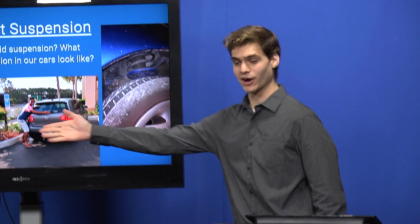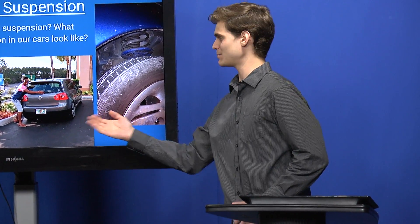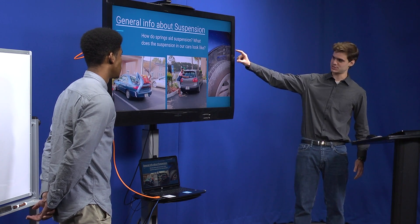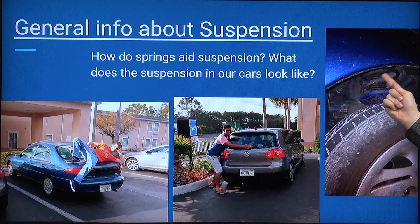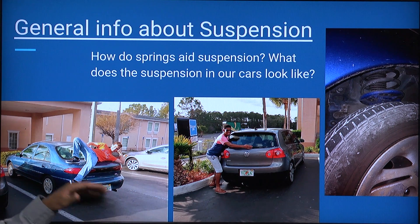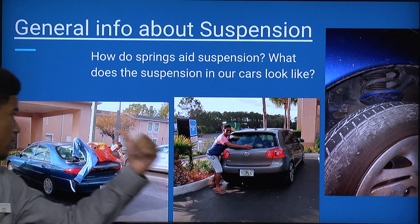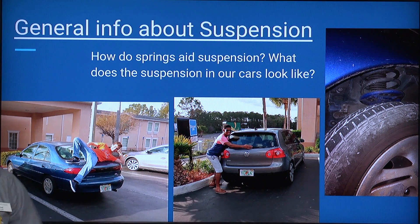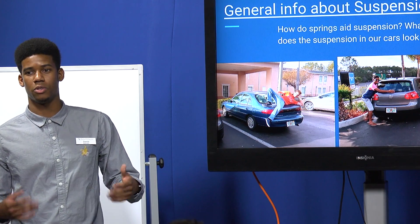Right here you can see our cars, which we'll be using as examples for some measurements throughout the video. Here is a picture of my car's suspension — you can see the outer spring, and inside there is the damping cylinder. We got three cars: Noah's car from the 1990s, my car from the 2000s, and a more recent car from the 2010s.